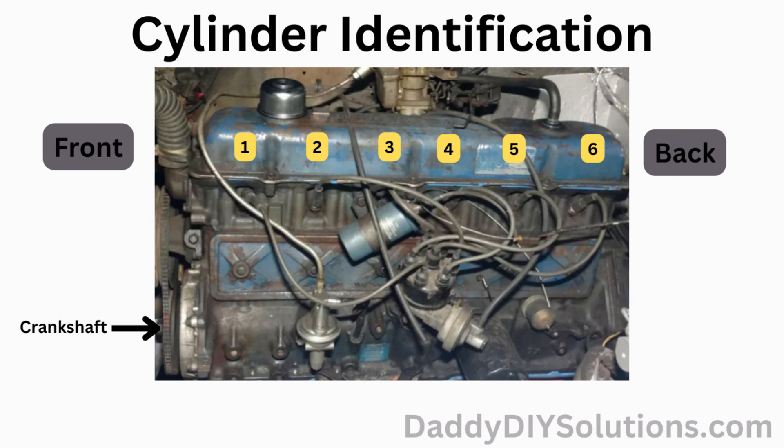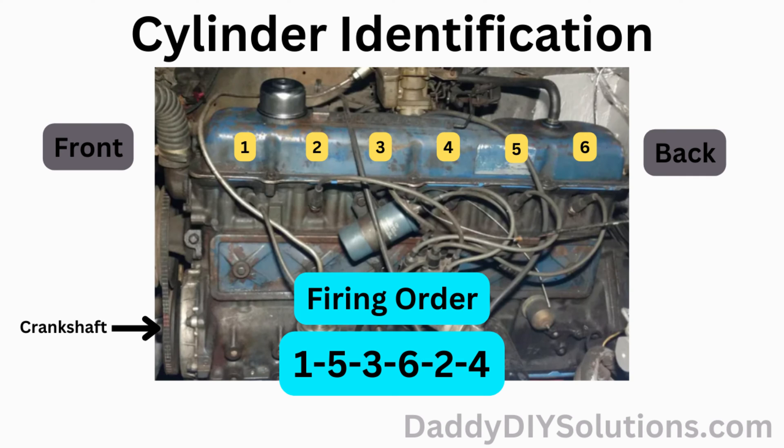This engine has a total of six cylinders. Starting from front to back, you have cylinders one through six as shown in the picture. The firing order for this engine is shown in the picture and is as follows: one, five, three, six, two, four.